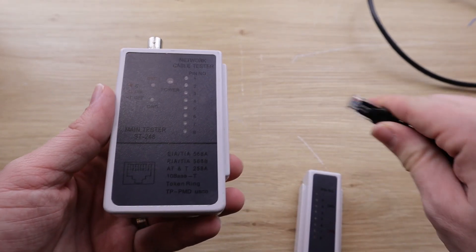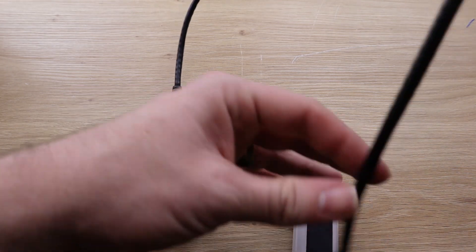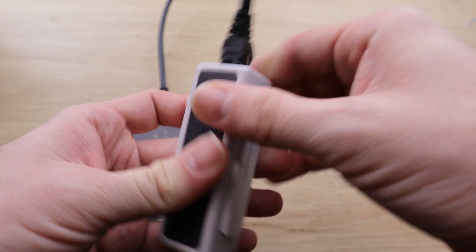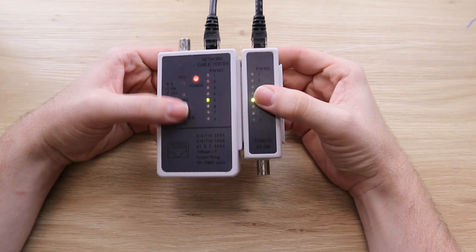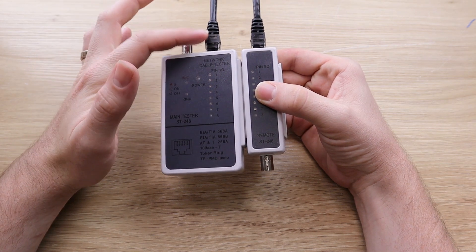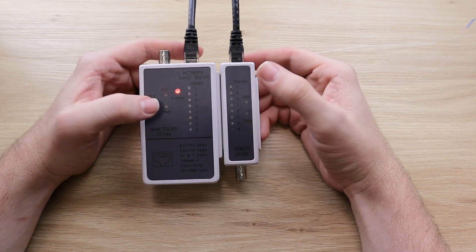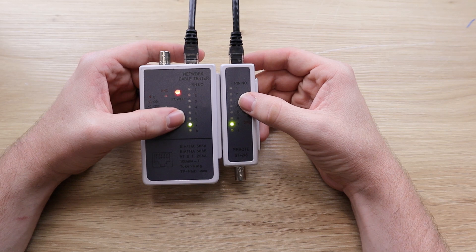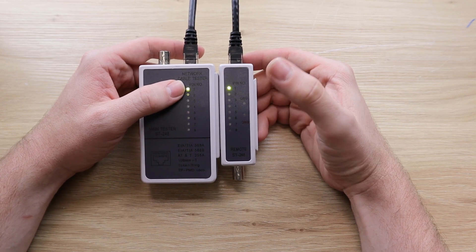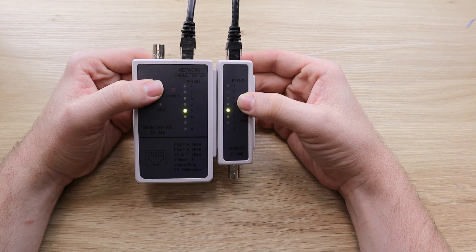Now to test this ethernet cable, I'm just going to plug one end into the main body and plug the other end into the remote piece. Switch the tester on. Now you'll see that we have these green lights showing up one through eight. This represents each pin in the ethernet connector, each of those eight conductors. This is exactly what we want to see — all the lights lighting up green at the same time, so when one is lit up on the main body, we want to see the same one lit up on the remote.